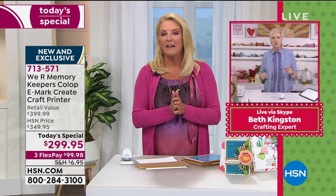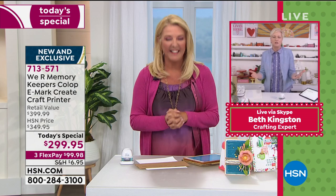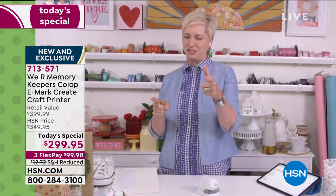'Happy first day of school, Ethan' — you can use that stamp one day a year. With this you could do happy first day, happy second day, happy hundredth day, because you're creating your own. That's genius! Let's talk about customization.